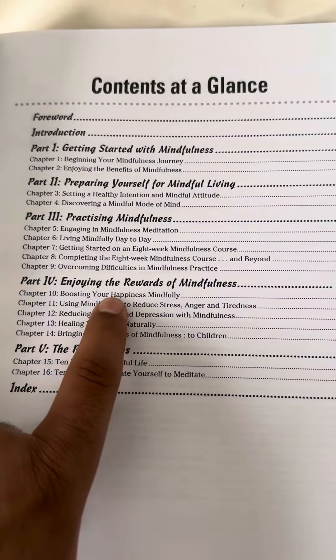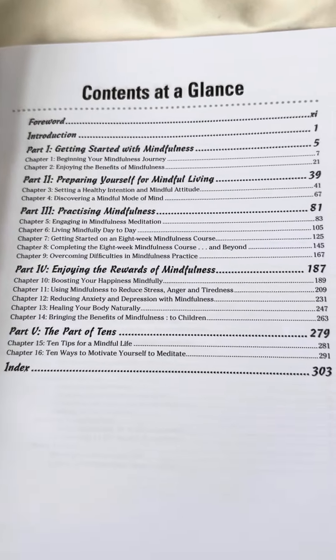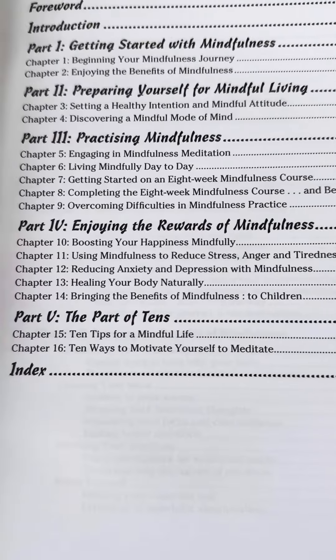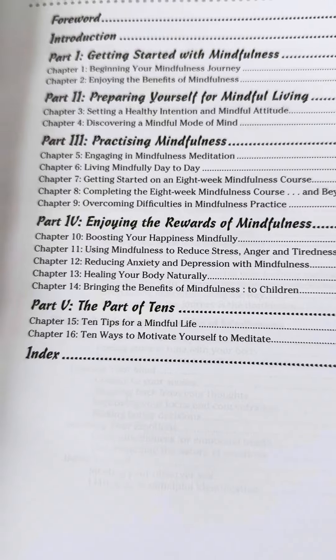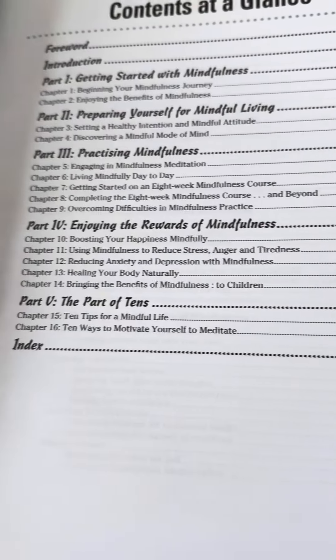And the next section is to do with enjoying the rewards of mindfulness — about boosting your happiness and well-being, reducing stress, anger, tiredness, dealing with depression, healing your body naturally using mindfulness, and bringing the benefits of mindfulness to children as well.